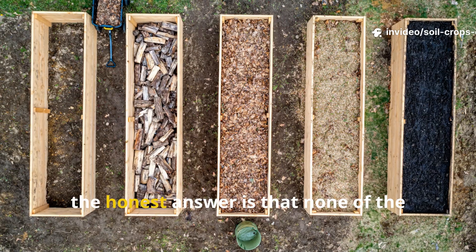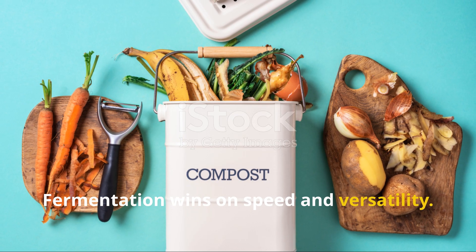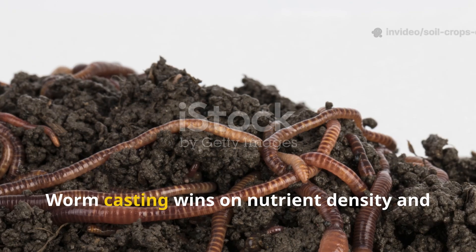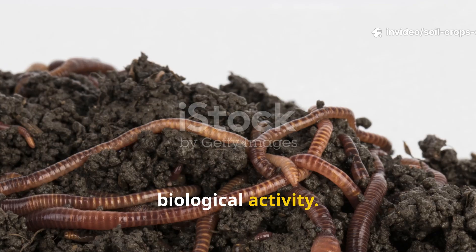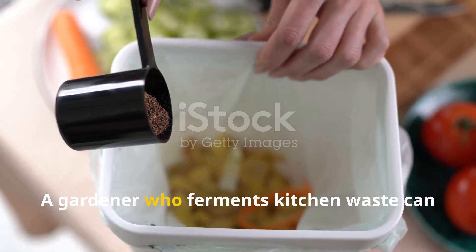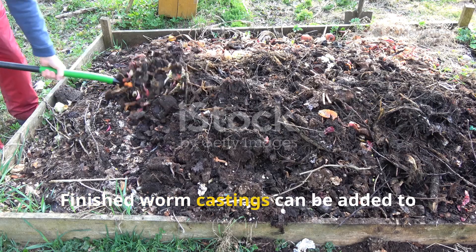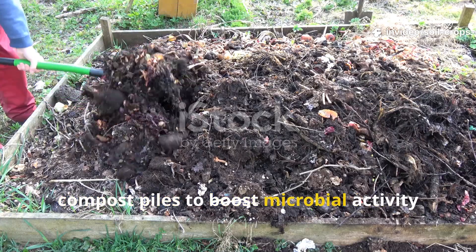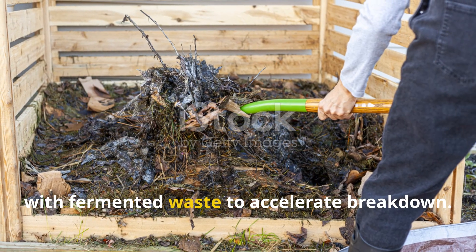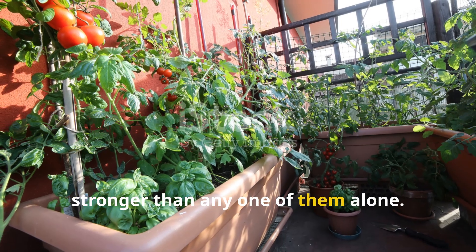Which one wins? The honest answer is that none of the three stands alone as the absolute winner. Fermentation wins on speed and versatility. Composting wins on soil structure and bulk processing. Worm casting wins on nutrient density and biological activity. The key insight is that the methods complement rather than compete. A gardener who ferments kitchen waste can feed it to worms afterward, speeding up vermicomposting. Finished worm castings can be added to compost piles to boost microbial activity, and compost piles can be enriched with fermented waste to accelerate breakdown. Together, the three create a cycle of fertility far stronger than any one of them alone.